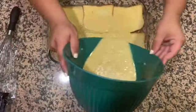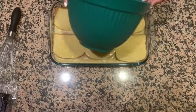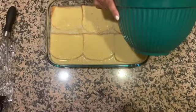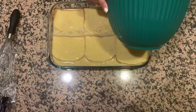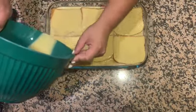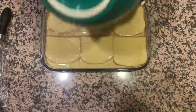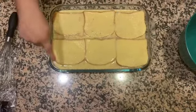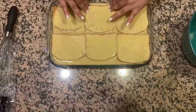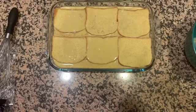Pour it over slowly, making sure you're soaking each piece of bread. As you get toward the end, really make sure you're getting the corners and all the edges covered in that egg mixture. This is what the bread is going to soak up overnight — it'll make it so delicious. It might look like a lot now, but it's going to soak into the bread and puff up, kind of like a bread pudding. Use your fingers to make sure the edges are nicely soaked and pressed down.